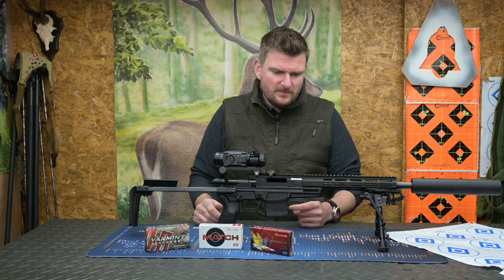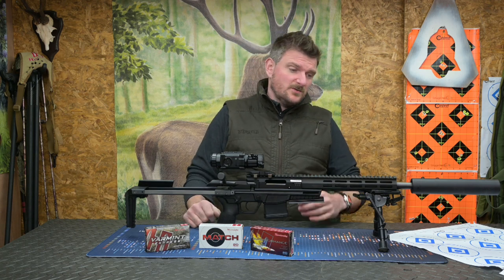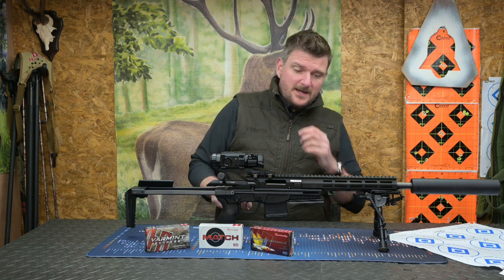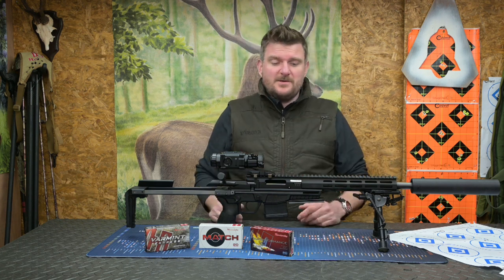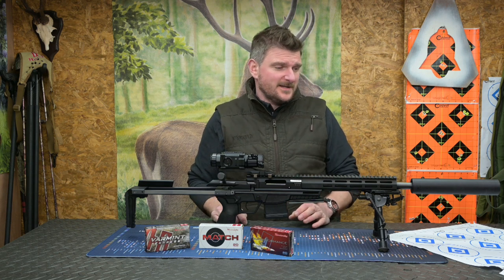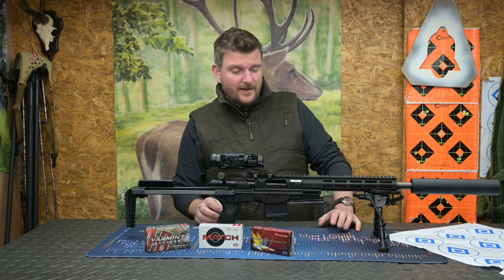I'm going to tell you all about it from start to finish, because this has been a very interesting review rifle. Although people think it's a bit like a bolt-action AR-15, I don't think it is. I've shot some AR-15s and I'm not a particularly big AR-15 guy - I'm a bolt action guy - but I can see a lot about this. I can see why it's definitely polarised opinion in some respects, but I'll tell you about it real time, start to finish, how I got on with it.